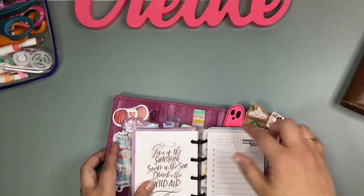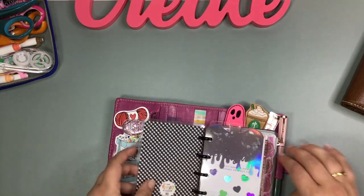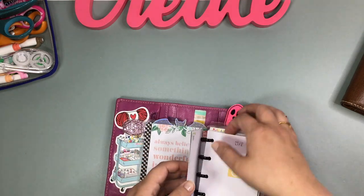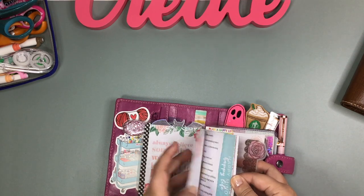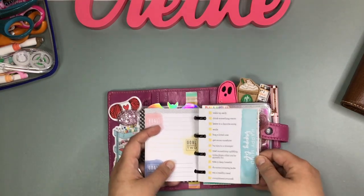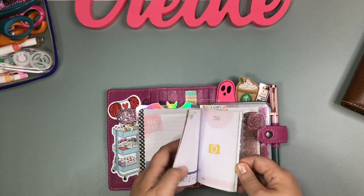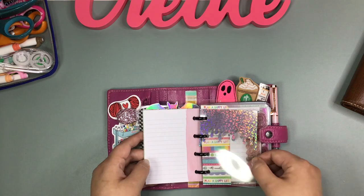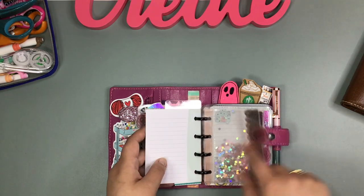It's so cute for planner clips. With the new memory keeping collection launching from the Happy Planner, I think this will be another cute way to keep up with memory keeping. It's so dang cute and I don't know why I don't do it more often. These are just some cute little inserts that I've bought from different shops — I will tag Twilight Planner for these.